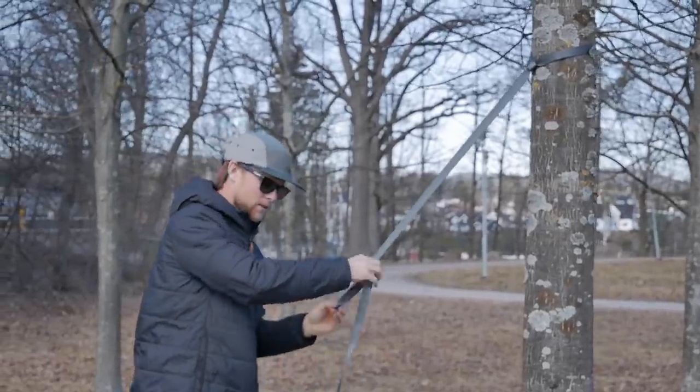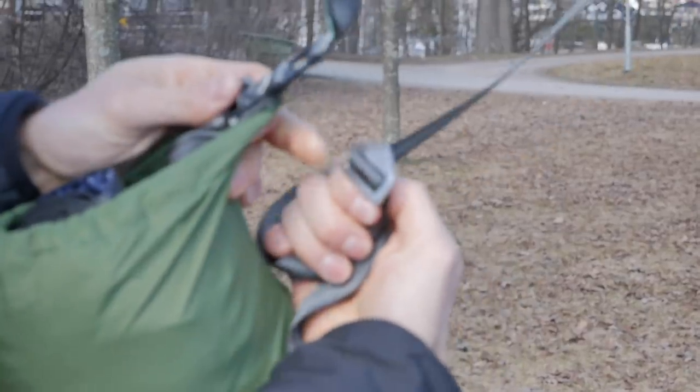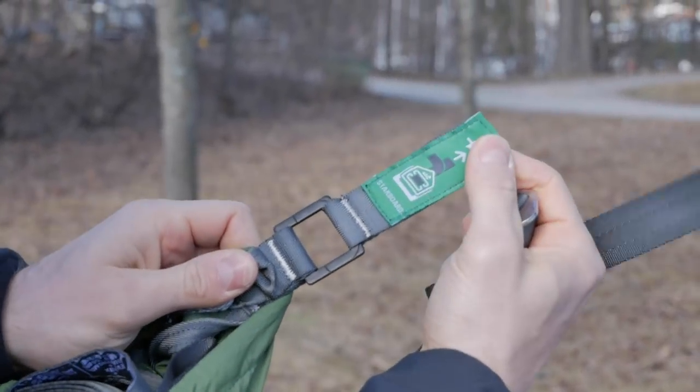When that's done you can pick up the hammock. You have the hammock logo here and that's supposed to face upwards through the buckle. You can also see it on the strap here.